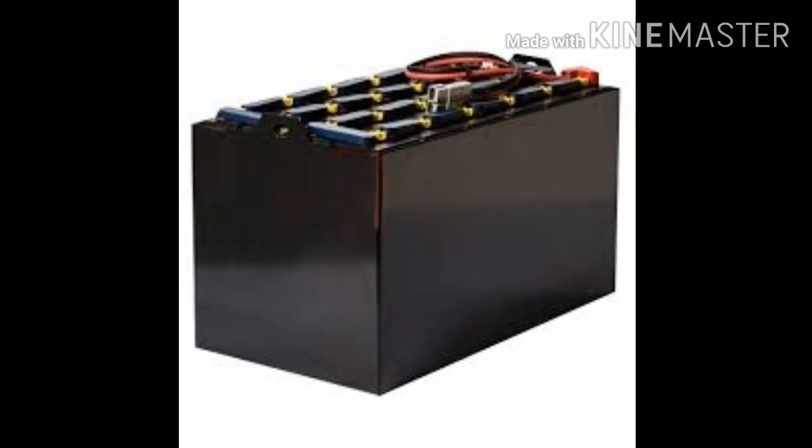Forklift batteries should be checked regularly to ensure they are fit and safe to use. The frequency of these checks depends on the application and the frequency of use and charging.